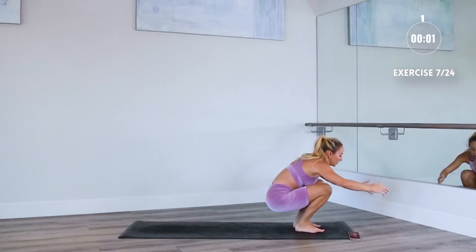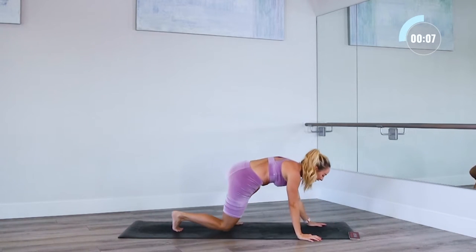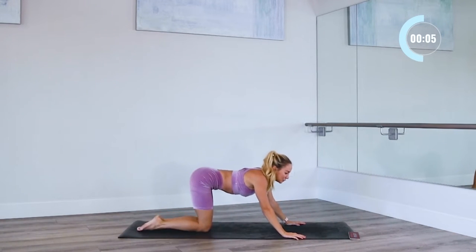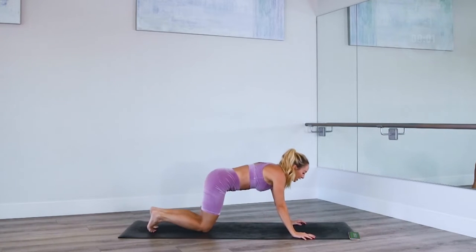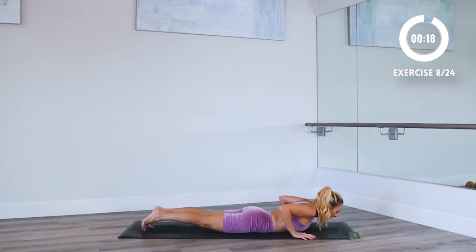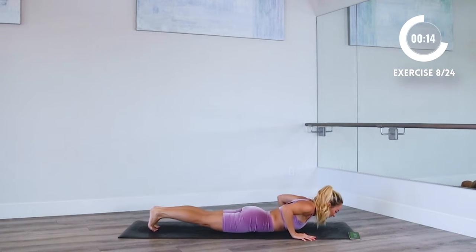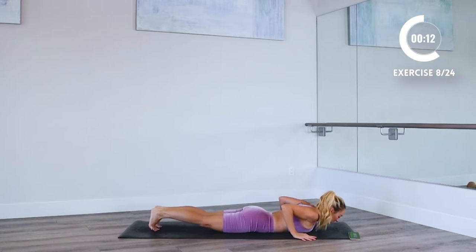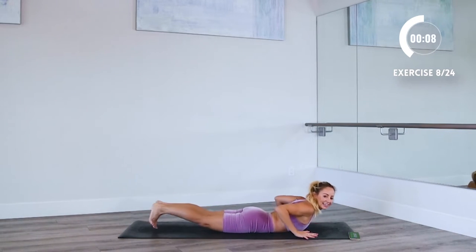Three, two — okay. Let's come down, get ready. Catch your breath. Deep inhale through your nose, exhale, let's go. Nice, strong back right here. Working the posterior chain to improve your posture. Keep you standing up nice and tall. Good job.